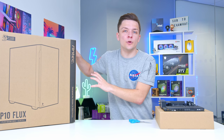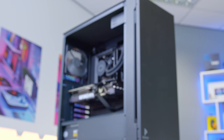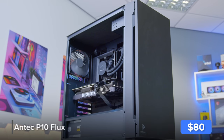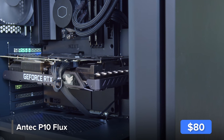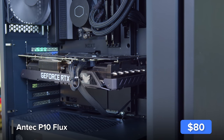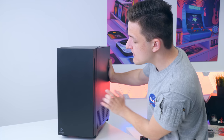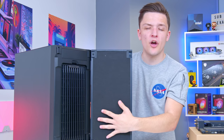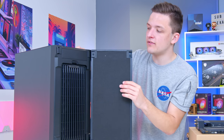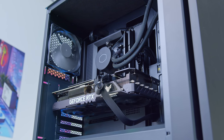With that wrapped up we can move the motherboard assembly into the case — really the inspiration for this whole build. This is Antec's P10 Flux, part of their high airflow range. You get plenty of fans included as standard and a sleek design, but it's a more professional-looking case in the Flux lineup. It has a nice sleek front panel with a door that swings out, providing sound deadening with plenty of airflow — the best of both worlds.